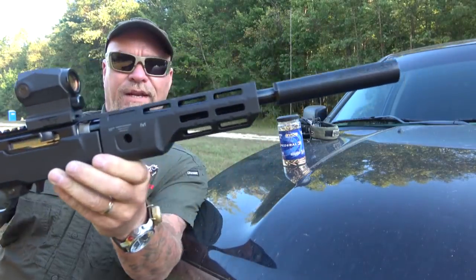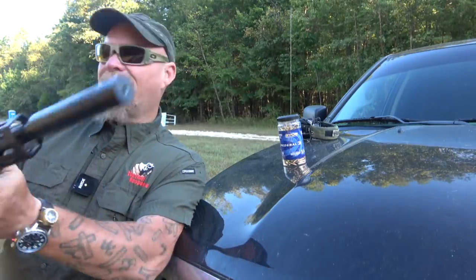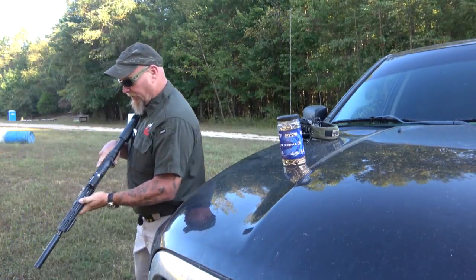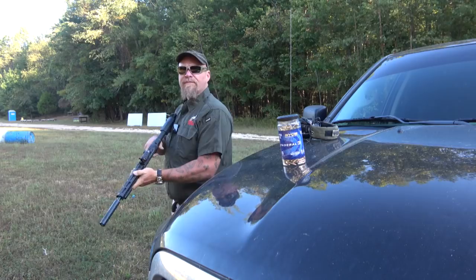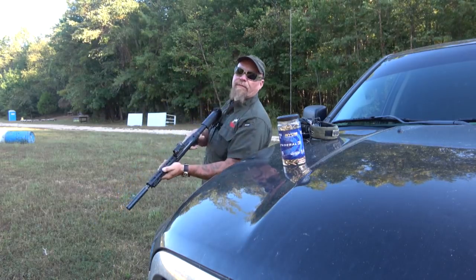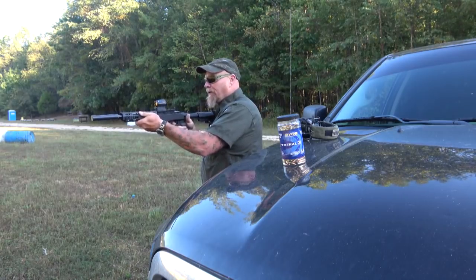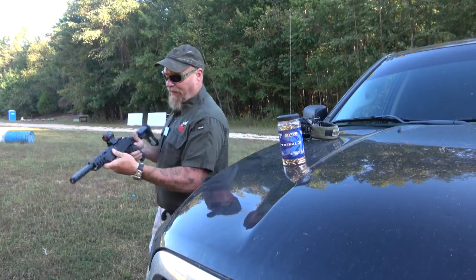It's a pretty neat setup. It's a takedown, so I'll show you that. Just a function check to make sure that it works. Shooting some steel, practicing my point shooting, just messing around.